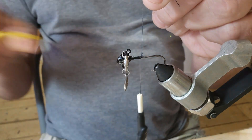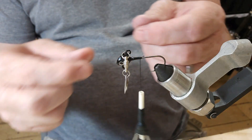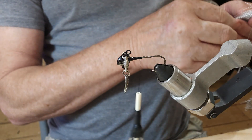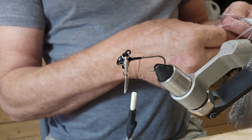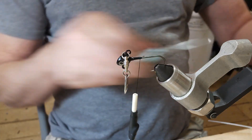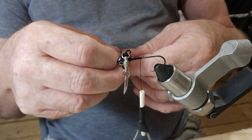Okay, get in here and cut off this tag end. I have gone ahead and cut me some hackle tips — this is saddle hackle, black saddle hackle is what we're going to use. First thing, let me get some of this silver crystal flash. I'm just going to get one piece of it, just something to give it a little bit of flash.